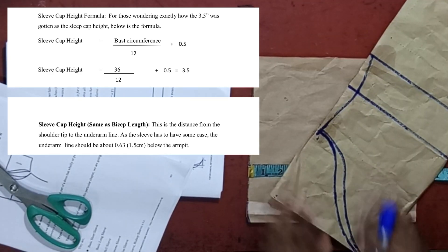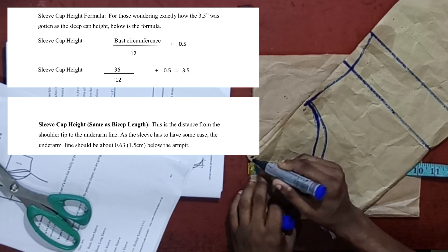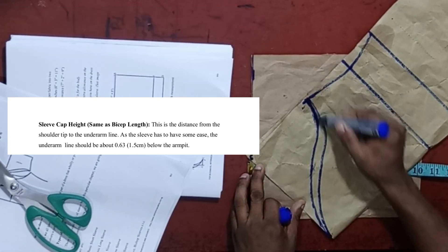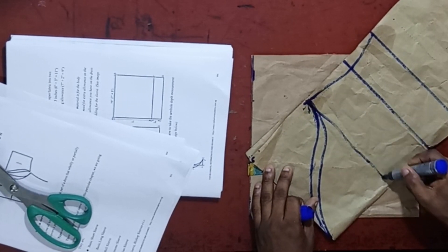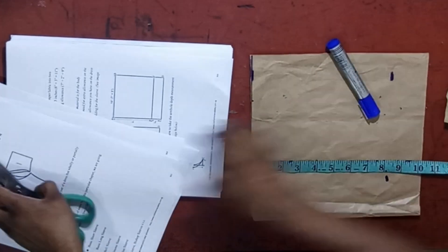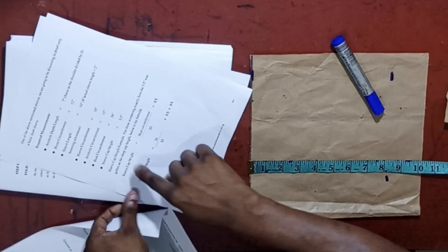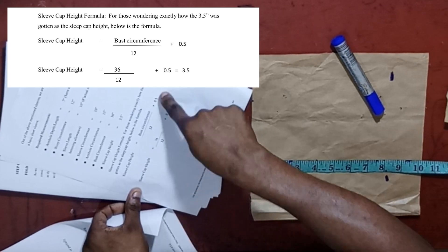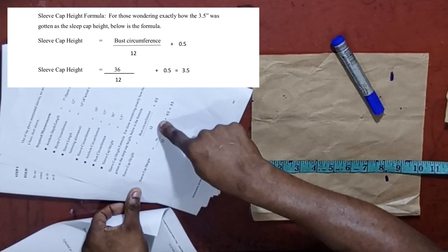Let me show you where the sleeve cap height is. Usually, the sleeve cap height is the distance from the beginning part of the sleeve to the side where the curve starts. In order to get this sleeve cap height, we have a formula from this book. The sleeve cap height is the bust circumference divided by 12, plus 0.5 inches.